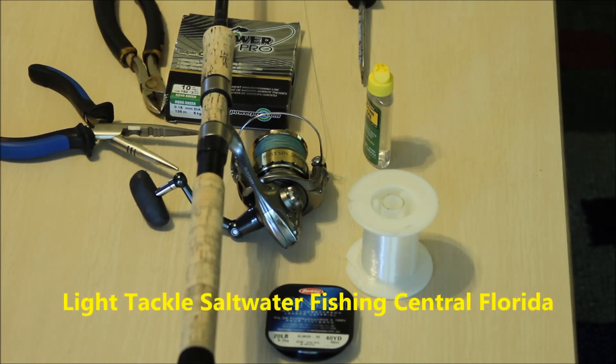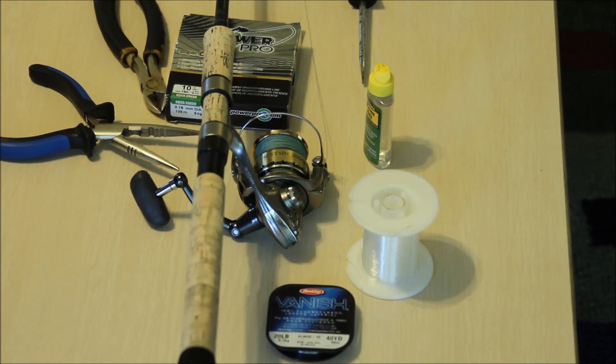Today's video I'm going to show you how we mostly use braid here in the flats in Florida. This is a spinning reel, a conventional spinning rod and reel — it happens to be a Shimano Sustane 2500. You can pretty much do this on any kind of spinning reel. Your particular reel might be a little bit different; I just happen to use Shimano tackle.